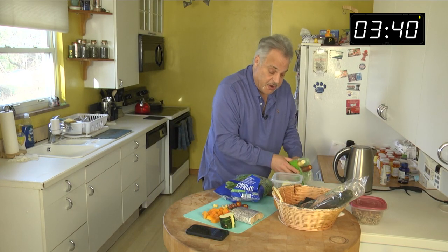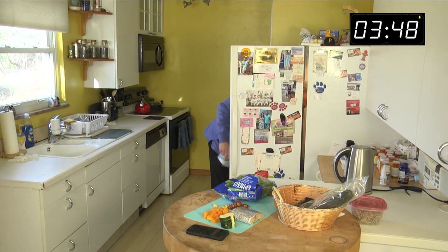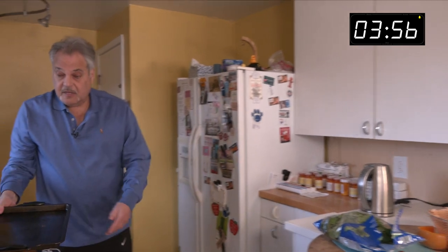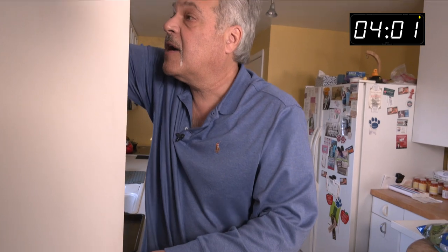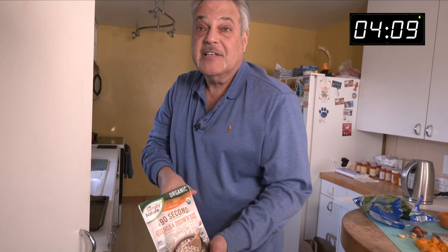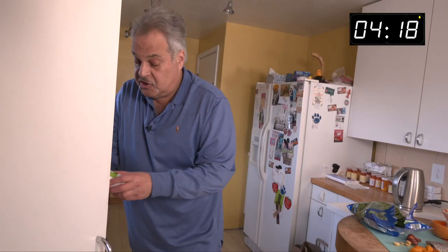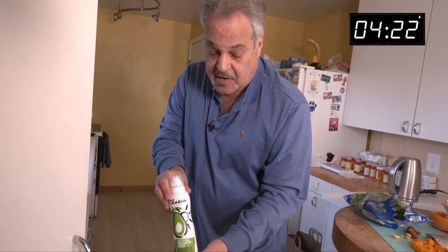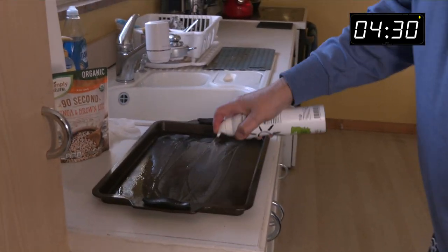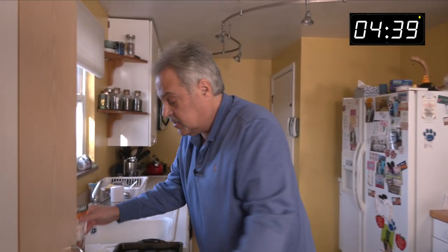Got our trusty tray. My daughter gave me this organic quinoa and brown rice - 90 seconds. This will go with the Speedy Gourmet today. She also gave me 100% pure avocado spray. We just spray it and it adds a little flavor and it helps with getting the veggies and the fish off. We'll save this for a little later.